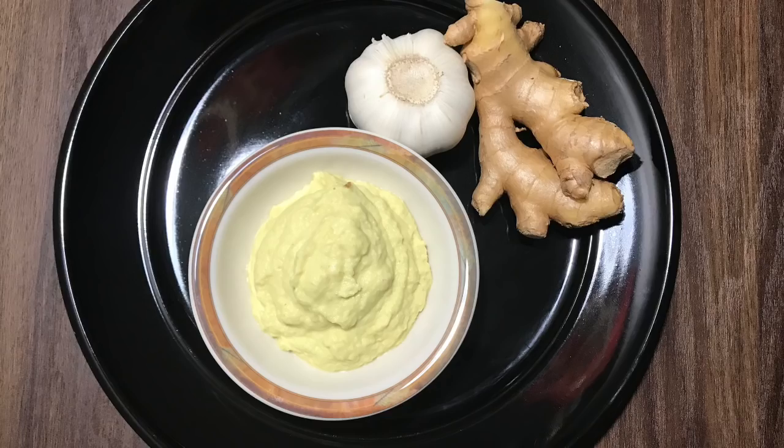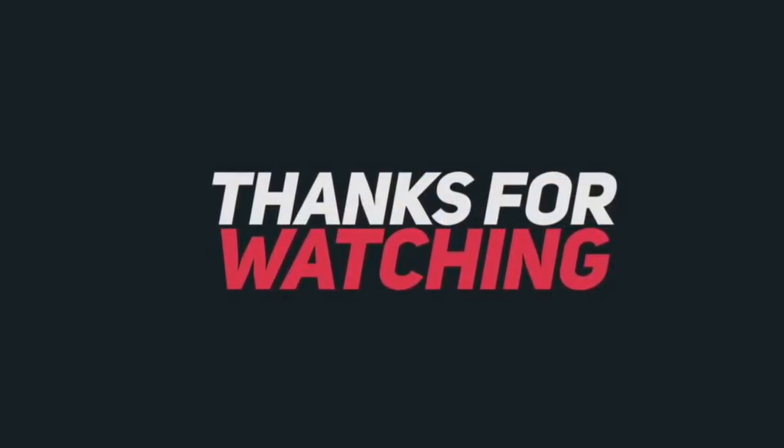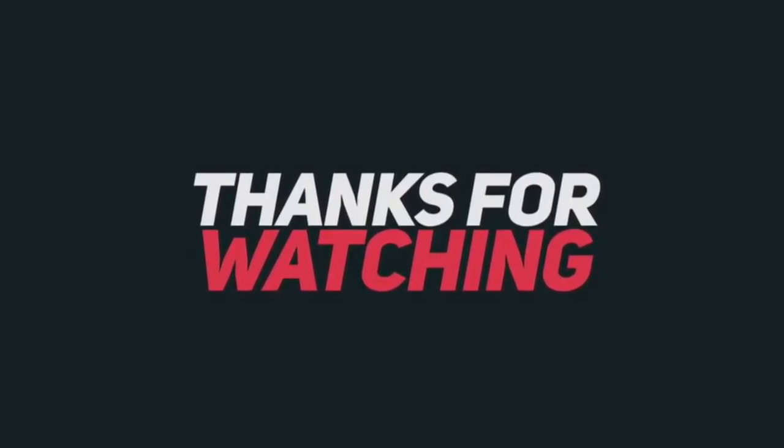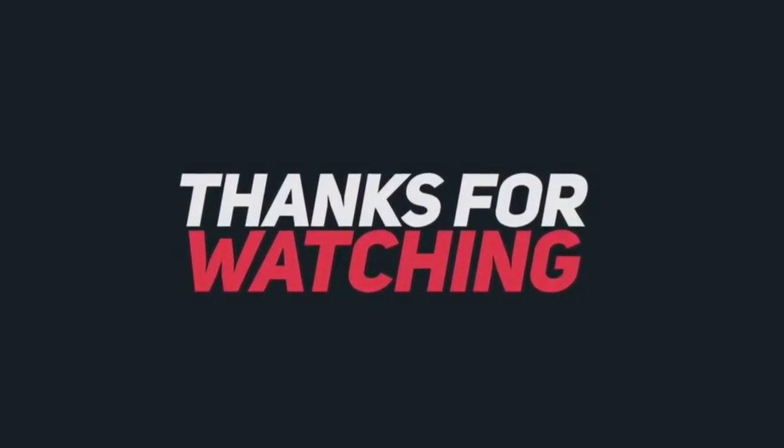Friends, this will be very useful for you. If you enjoyed this video, please like, subscribe, and share. See you in the next video.